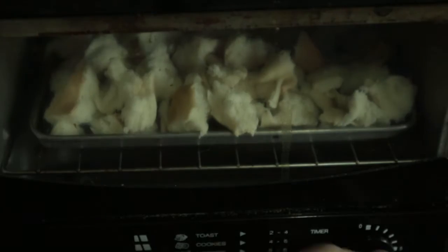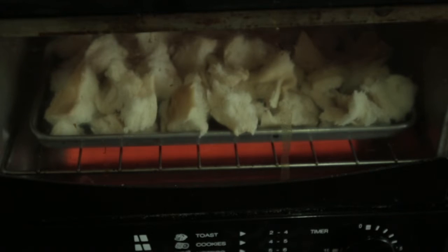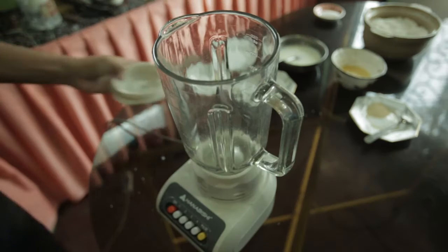Open it for 10 minutes, or you can toast it in a regular pan. Then blend it.